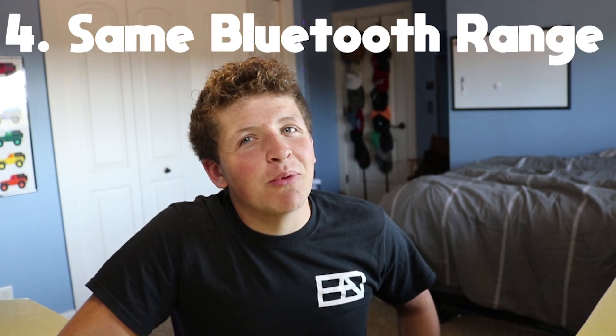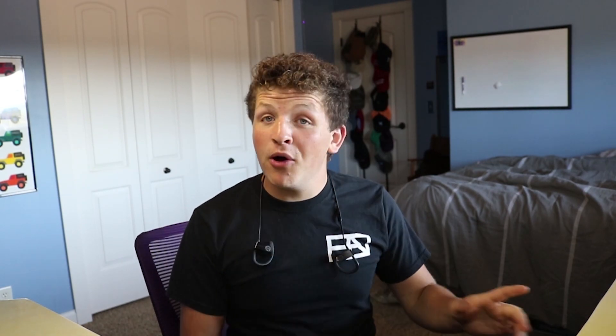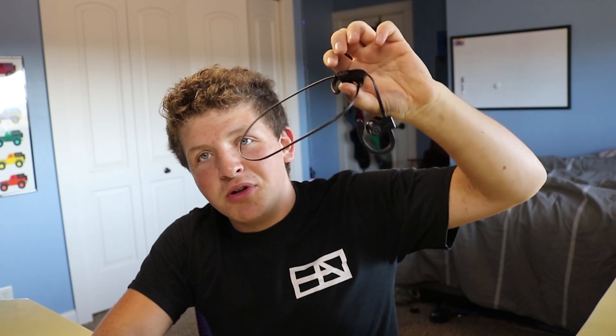The range isn't bigger. I probably should have done more research for this video, but I didn't. When I have my phone on my desk and put on the Powerbeats Threes and run down the hall and up the stairs, it cuts out on the stairs. I put the Powerbeats Pros on and do the same thing, and it cuts out the exact same way. At the $250 price point, I feel like they could have upped the Bluetooth range and made things a little better in every aspect.